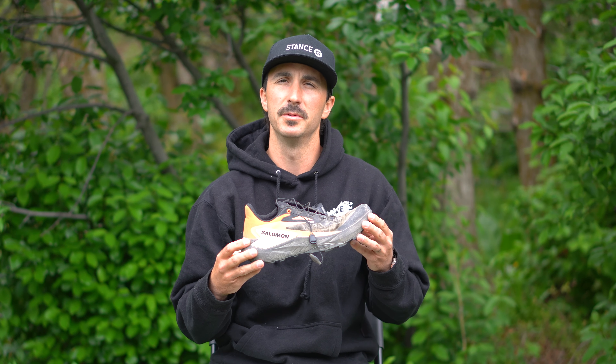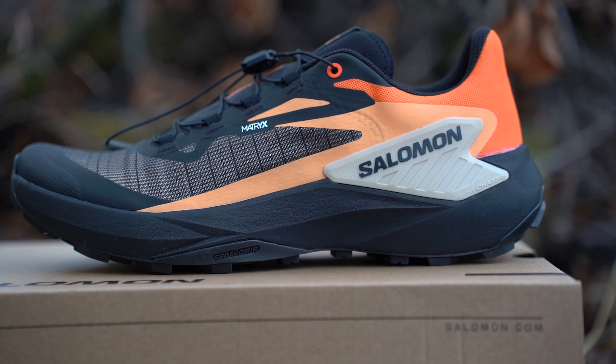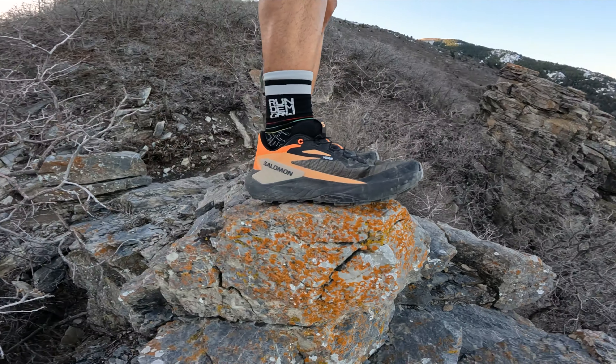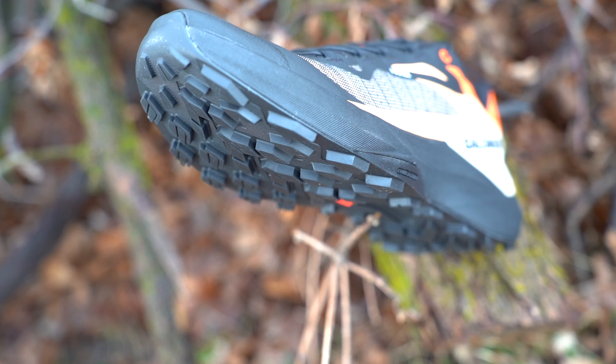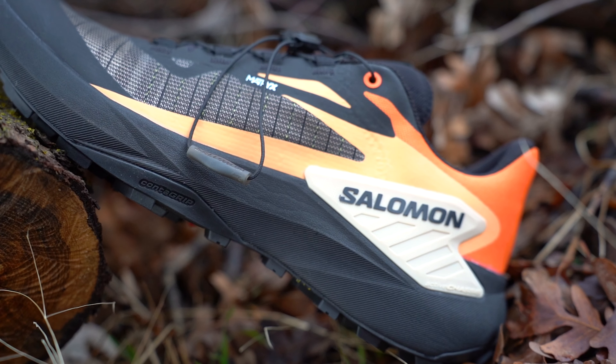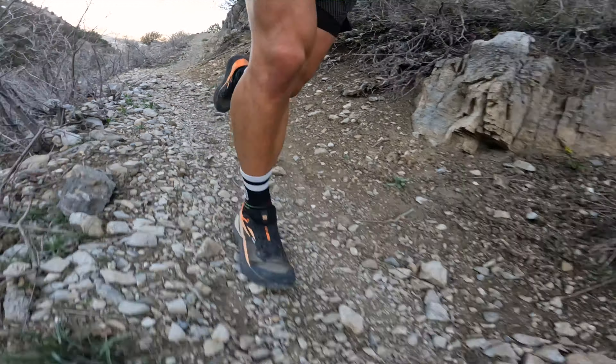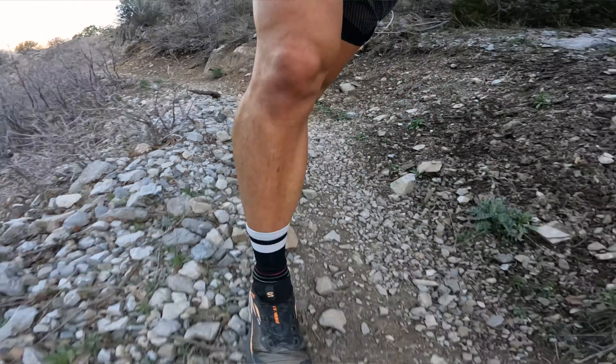Today we're going to be talking about the Salomon Genesis. For those of you who are relatively new to the channel, you might notice that I do review a lot of Salomon shoes, but I just want you to know that I'm not an ambassador. I have no affiliation with Salomon. The shoes that I review on this channel I buy with my own money, so this review is completely unbiased and I'm really excited to jump into it.